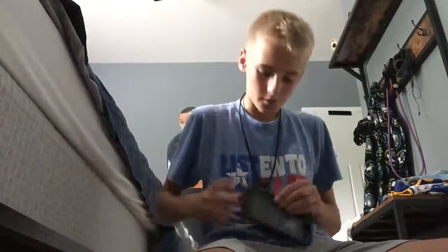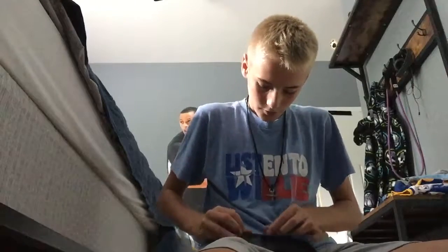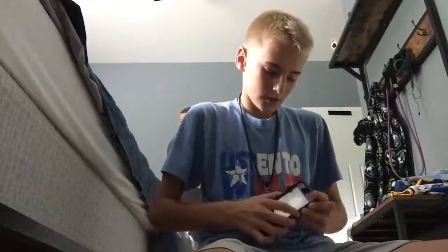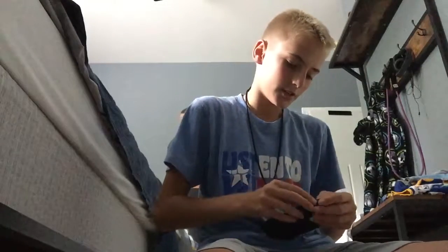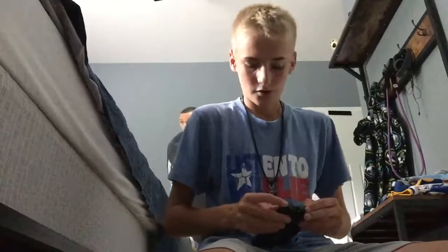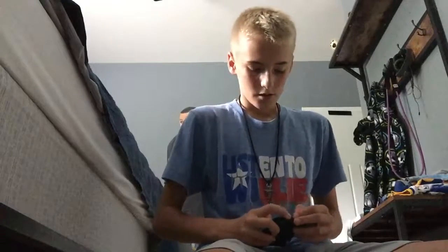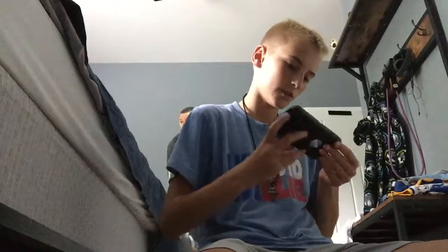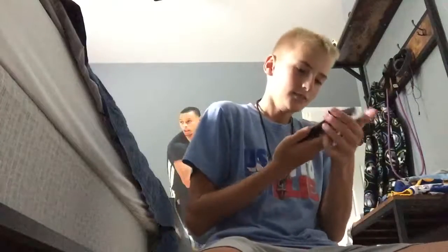I'm not going to be doing the drop test right now because I don't have a phone to put it in, but that video will come out. I'm not sponsored by anybody, so I can't just have a free phone — if I drop it from too high I have to get it fixed myself.